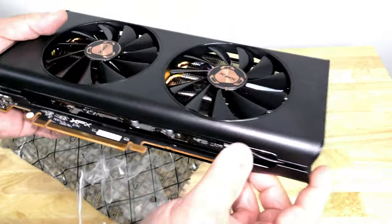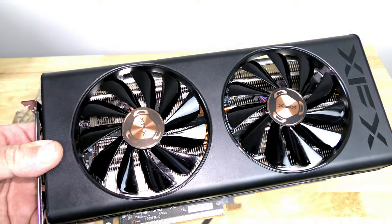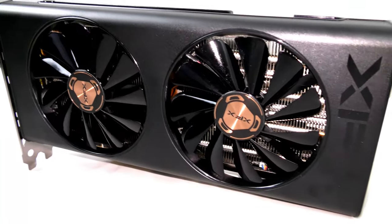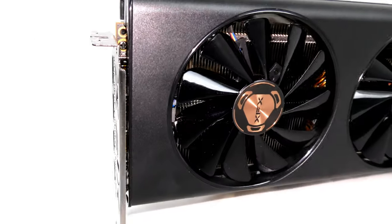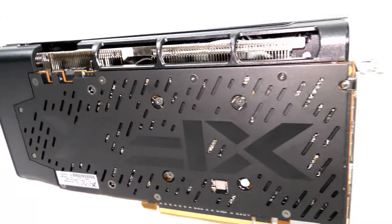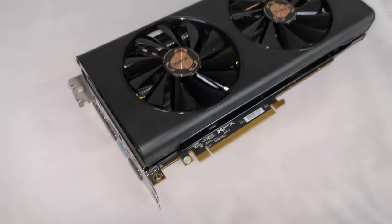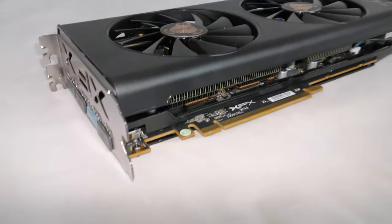This card is powered by AMD's second-gen 7-nanometer RDNA architecture, with a GPU boost clock of 1620 MHz and a game clock of up to 1560 MHz. It comes with 6 gigabytes of 192-bit GDDR6 at 14 gigabits per second effective, and 2304 streaming cores. This is a dual-slot card — it only takes up one physical PCIe slot but will cover the adjacent slot as well.